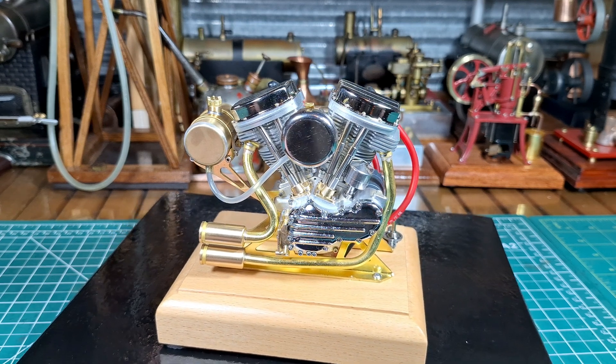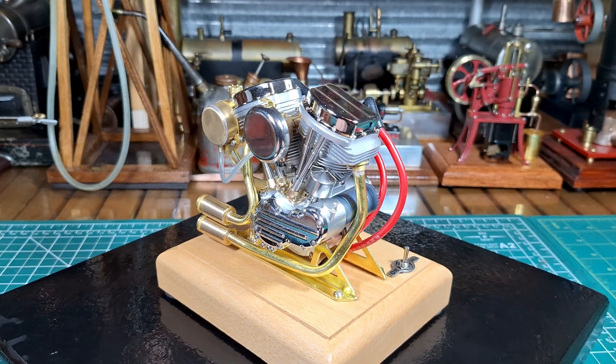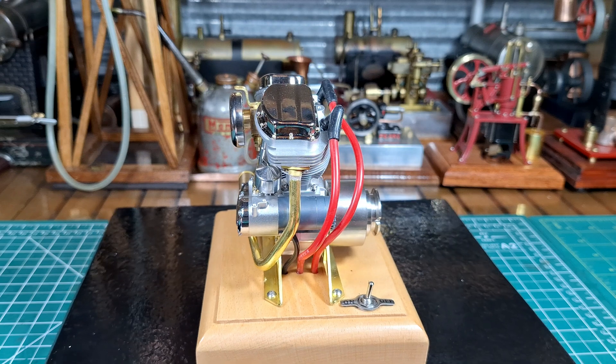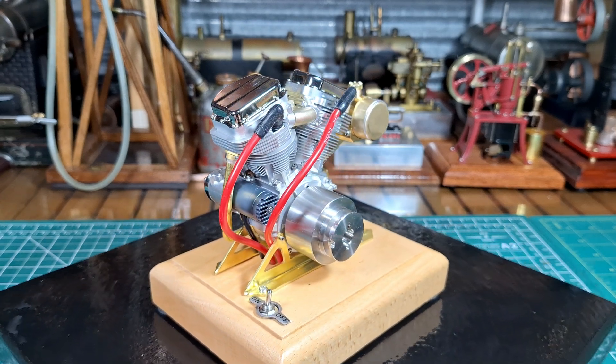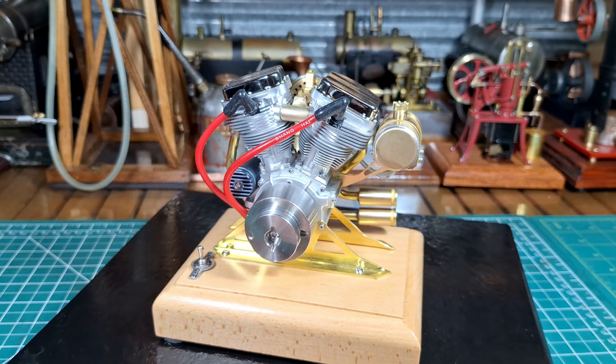The engine is 120mm long, 90mm wide and 110mm high. The engine itself weighs 1.1 kilos. The displacement of the engine is 4.2 mils. The cylinder diameter is 13 mils and the stroke is 16 millimeters.